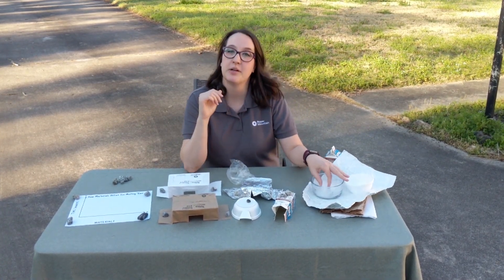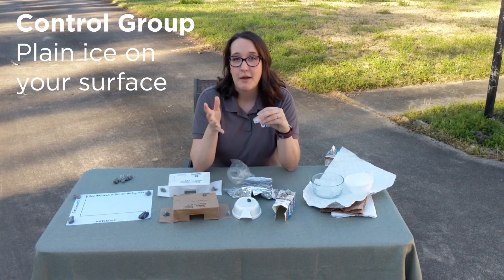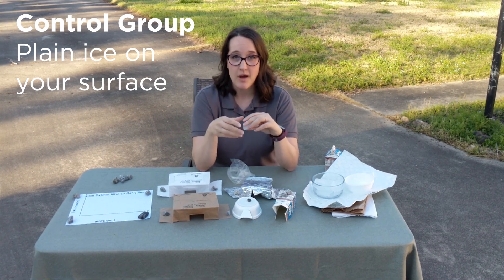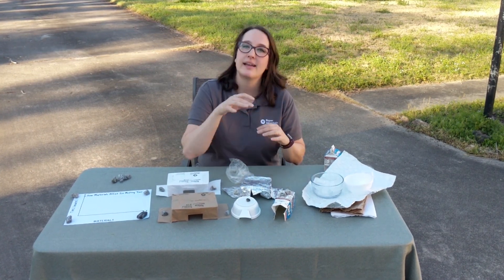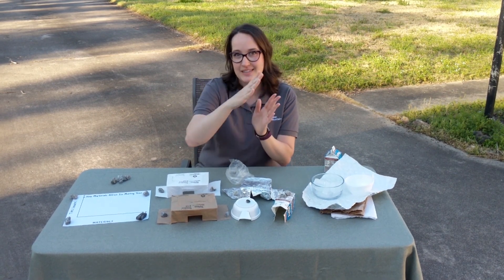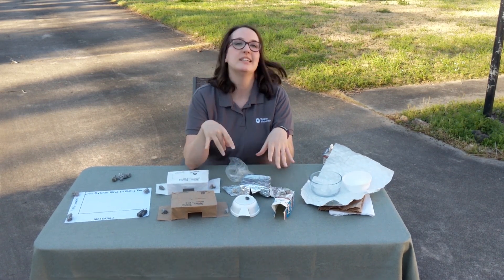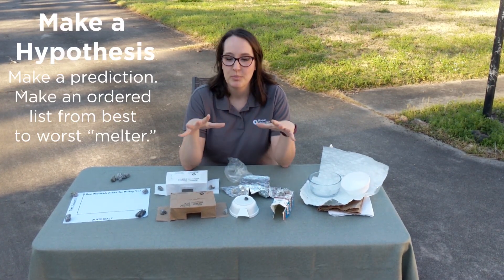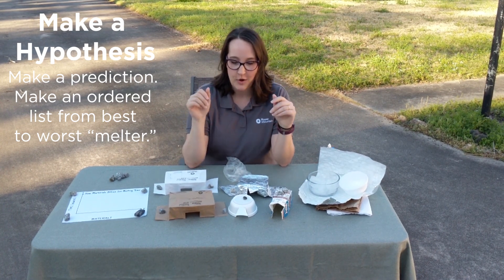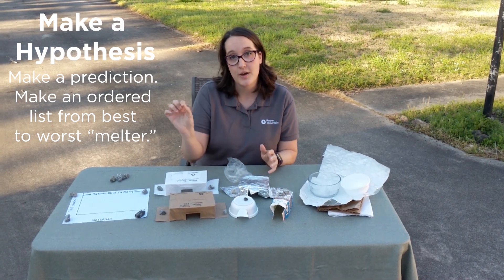Your control group for this experiment is going to be just plain ice on your surface. I would recommend doing either your driveway or sidewalk so that you can see where the ice is melting and going to — even better if it's on a slight incline, so you can see when it melts that the water is starting to move. Your first thing you need to do is make a hypothesis. Predict who's going to be your best melters and your worst, predict that order, and write out your hypothesis.